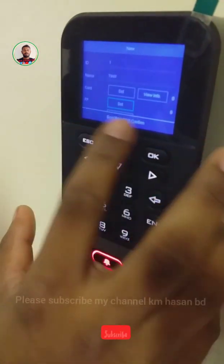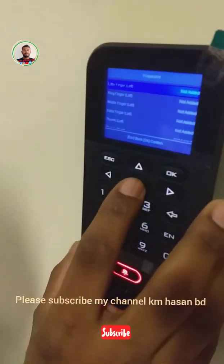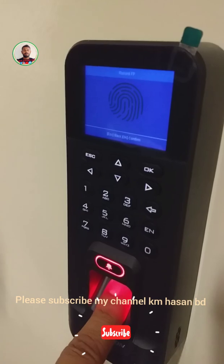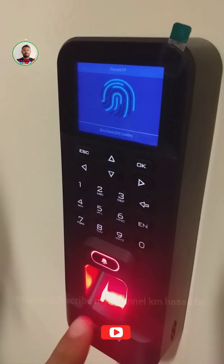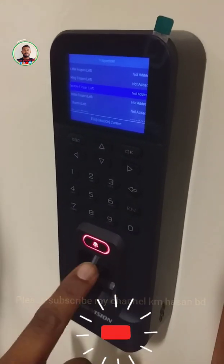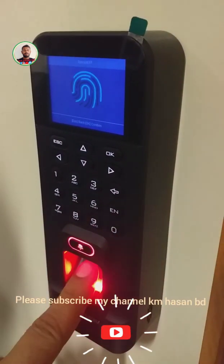For fingerprint, select 'Set', then choose which finger — we will select the middle finger. Place your finger, then take it off. Again press, first time press, take it off, again press. OK.